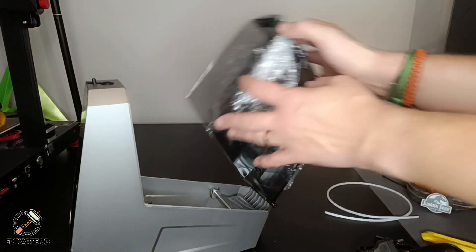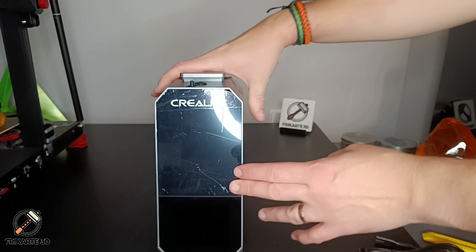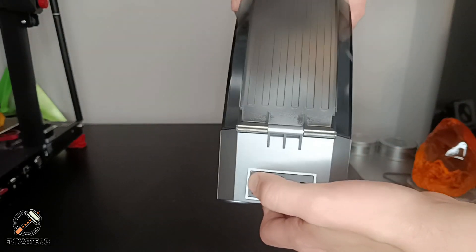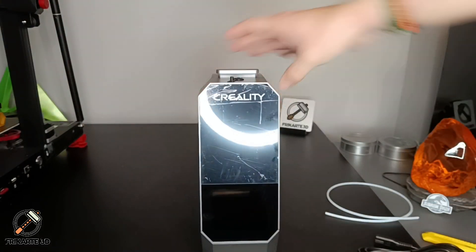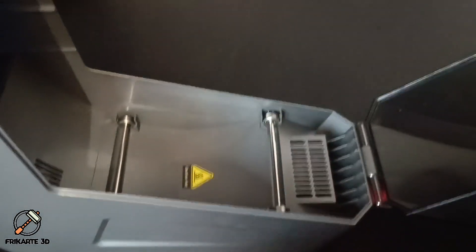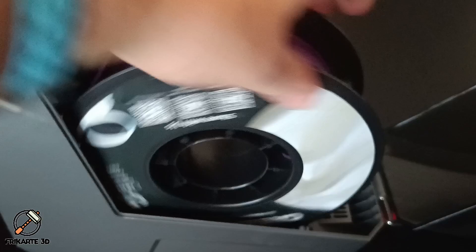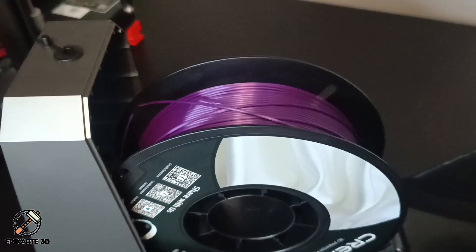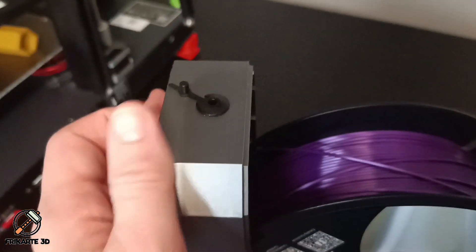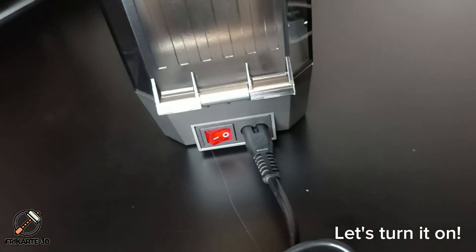The lid is very easy to open. There's a connection port and a button to run or switch off. There's a spool holder — this is very lightweight. You can put the spool directly here, and it moves quickly without much friction. You can print directly using the dryer by connecting the PTFE tube through the hole here, or you can seal it, plug the cable, and switch it on.